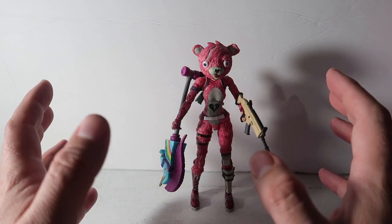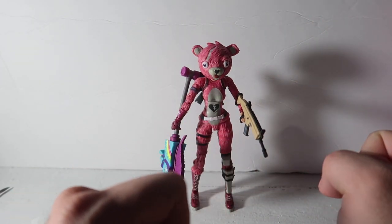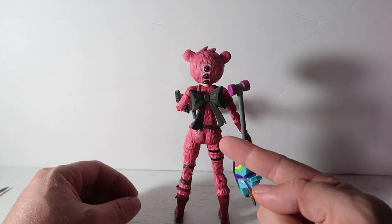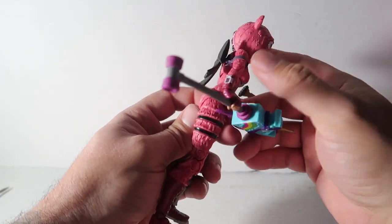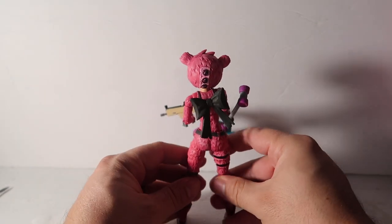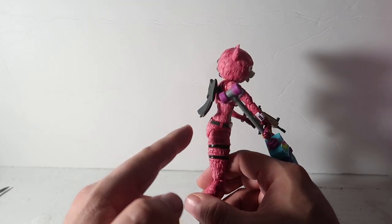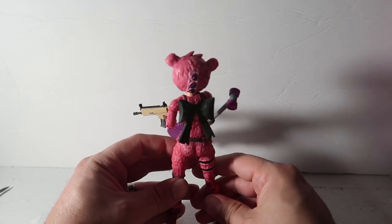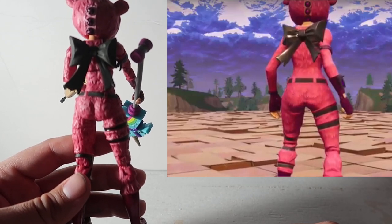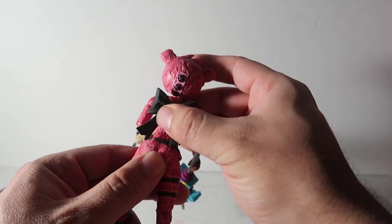So what I wanted to tell you guys — the difference between this toy and the actual Fortnite character — is that the butt on the toy is completely flat, as you can see from the side. There's no butt there at all. But if you look at the Fortnite character in-game, which I've put here side by side, you'll see there's a much bigger butt on the actual game character. I have no idea why McFarlane left that out.